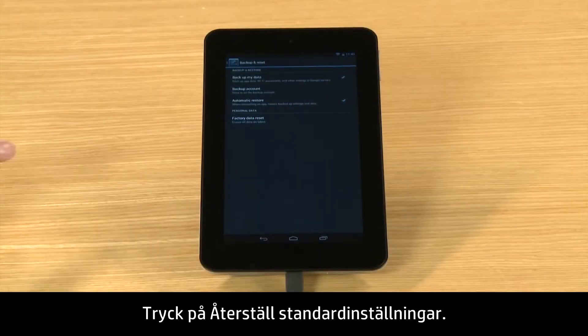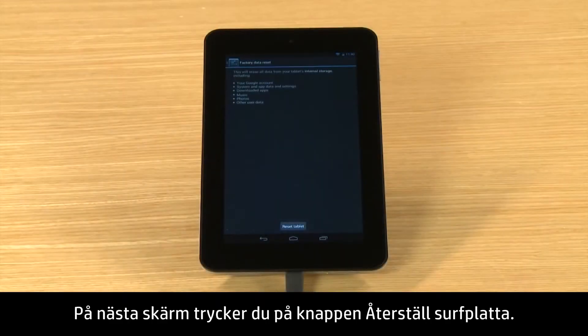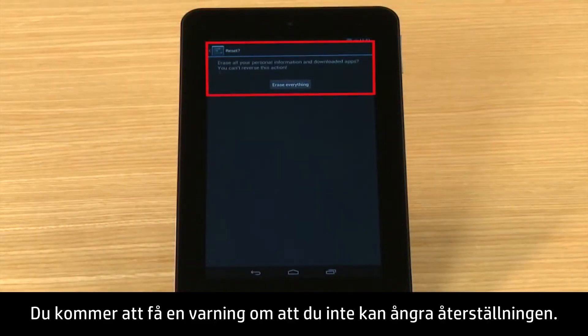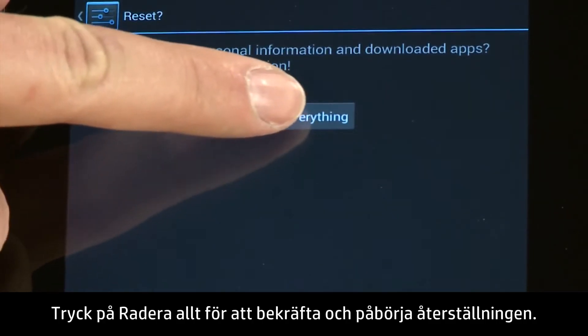Touch Factory Data Reset. On the next screen, touch the Reset Tablet button. You will be warned that you can't reverse the reset. Touch Erase Everything to confirm and begin the reset.